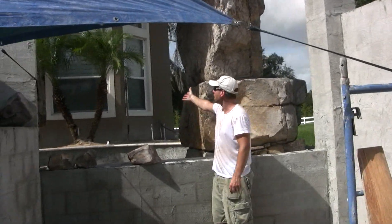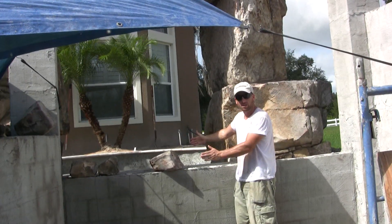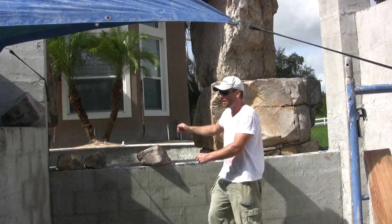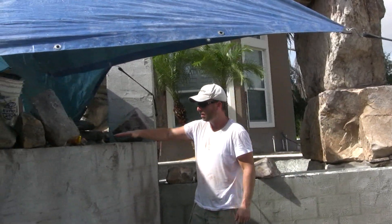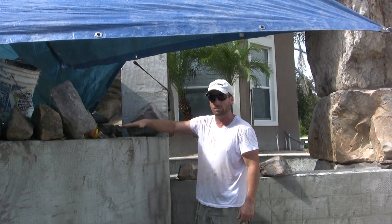When you're in the pool, you come through the waterfall and you've got the swim-up bar right here. I'll have a nice granite countertop here, and then a second level bar up at this height here for everybody in the spa, so they can have their bar area as well.